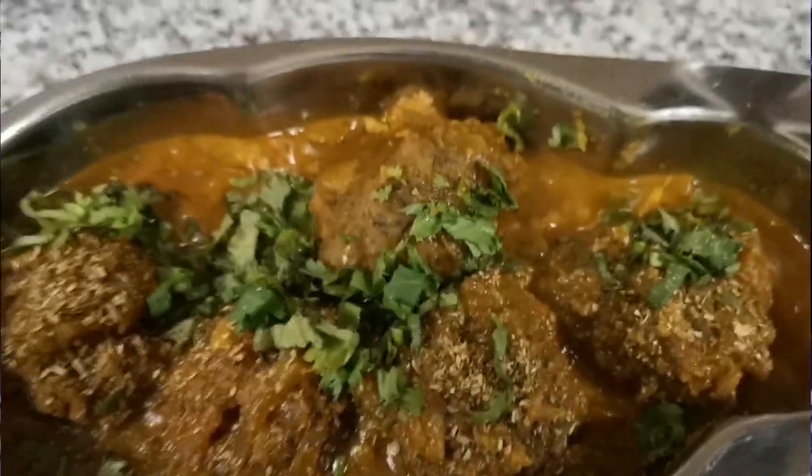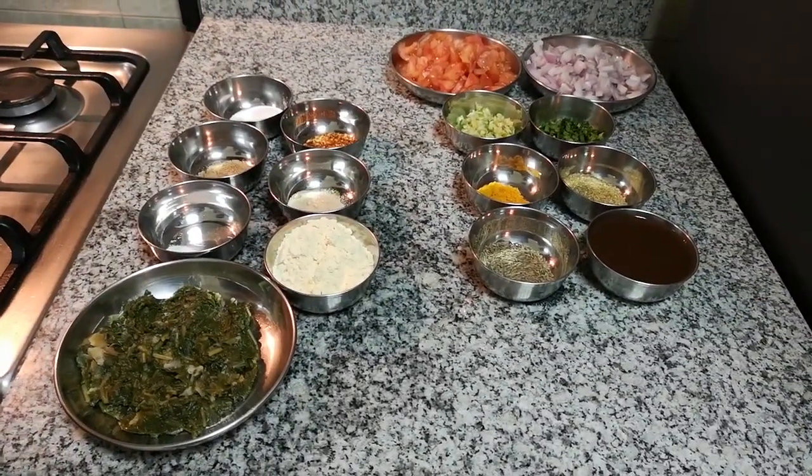Palak is very healthy and rich in iron. If you don't like it, we will make it interesting.